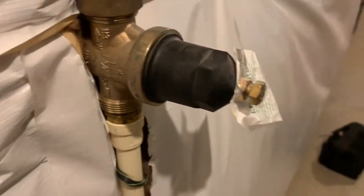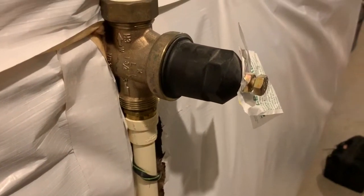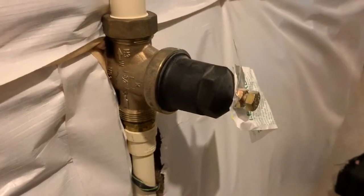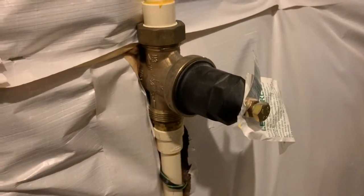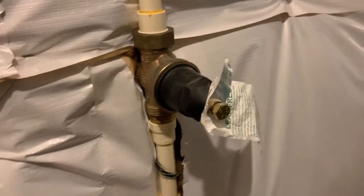So it's a new construction. I suspect that there is some blockage or some debris which is choking the water flow and it is not working properly, so I will open it and let's see what we find out.